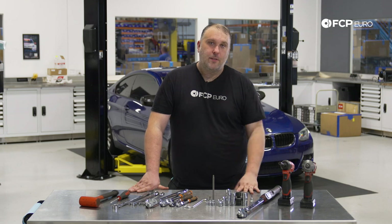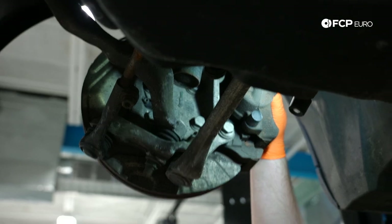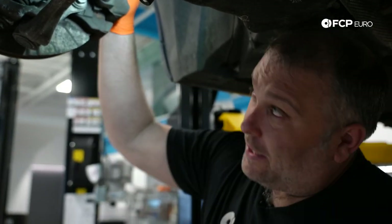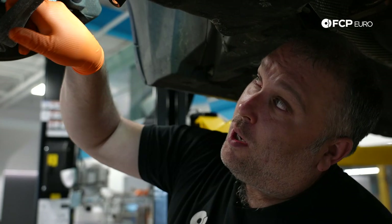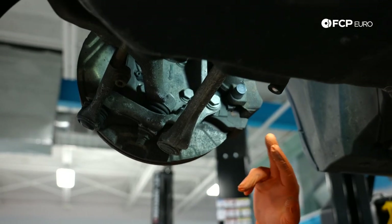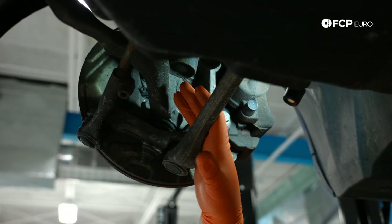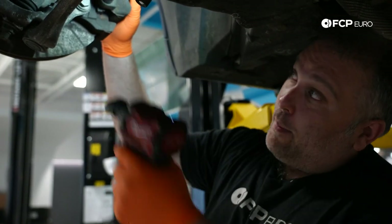These are all the tools you're going to need to do the job. In order to replace a knuckle, we need to have an understanding of what's attached to it — in this case, almost everything. Brake caliper, the strut comes through the pass-through here, we have our wheel speed sensor, our four wheel-bearing bolts, the dust shield, the control arms, and the tie rod. Basically everything attaches to this point. So I'm going to start with the brake caliper.